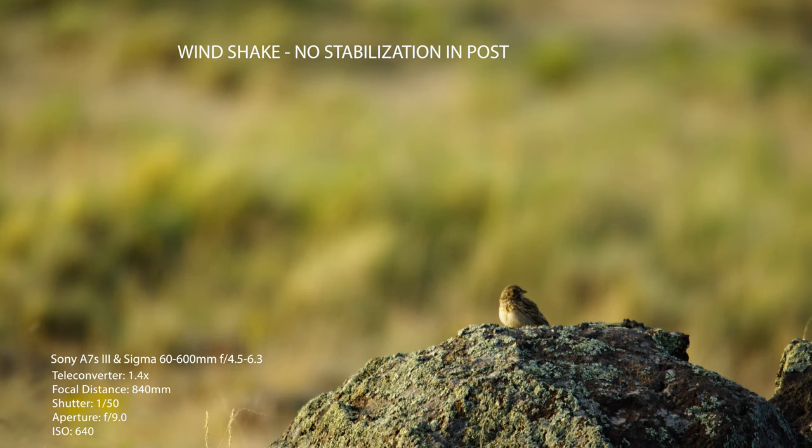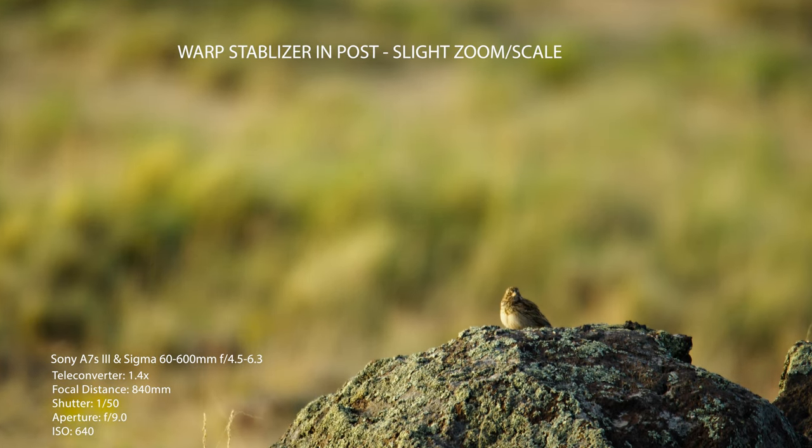When everything is built out with cages and accessories, the system does weigh a fair amount, which helps cut down wind shake a little on a tripod. However, it can also act like a sail and create wind shake. It's not as heavy as it needs to be for telephoto work in windy environments, so you really need a heavy-duty tripod. I use the Sachtler Flowtech 75 system, which works well but in high winds it definitely shows wind shake.